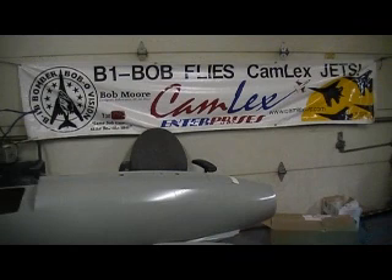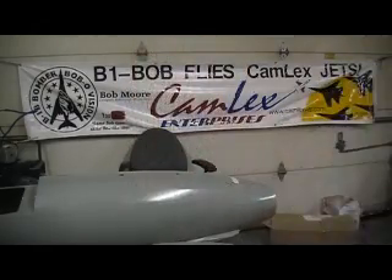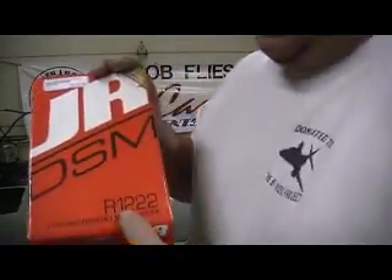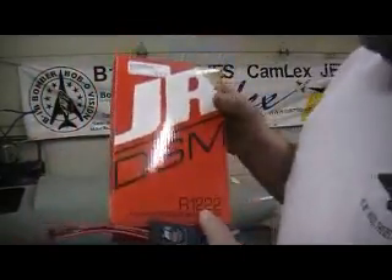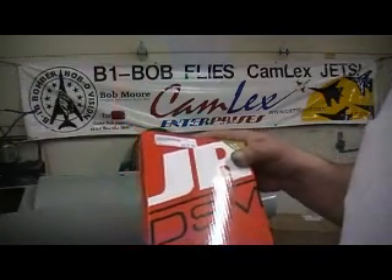Something else came in yesterday. I got my receiver. So this is the JR-1222 and it's the PowerSafe setup. Man, they like them things — look at the price of that.